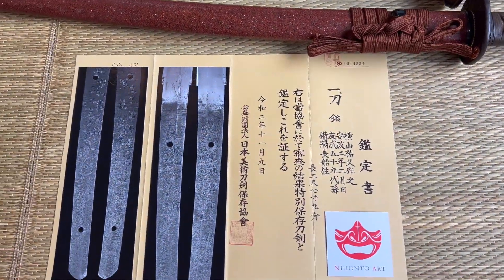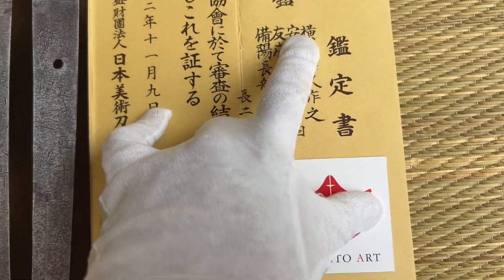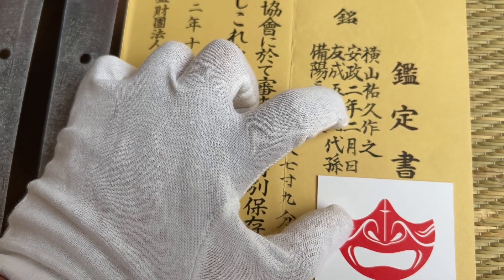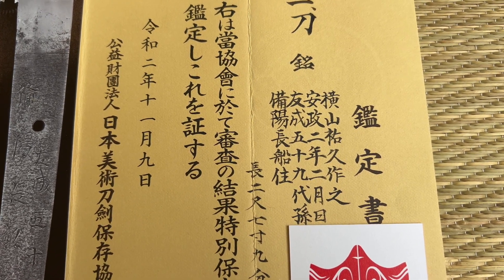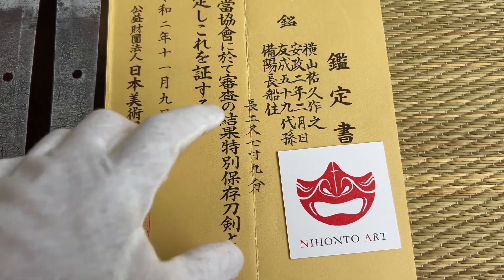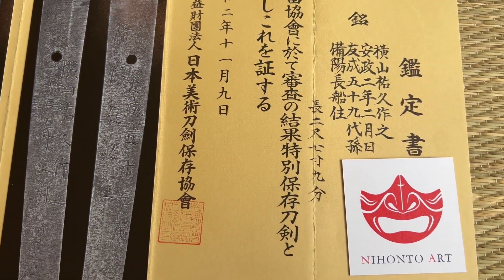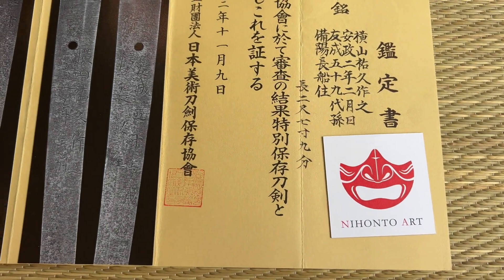The smith in question is Yokoyama Sukehisa. It's signed here — to be exact, Yokoyama Sukehisa Kore Osagu. So Sukehisa made this, and it's dated February 2nd, year of Ansei, which is 1855 AD. What's very common on the Yokoyama line of smiths is they mention their generation — they're very proud to be the Bizen Osafune line. And he is the 59th grandson.